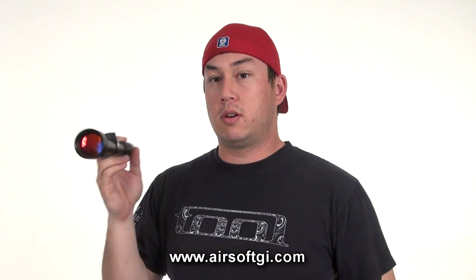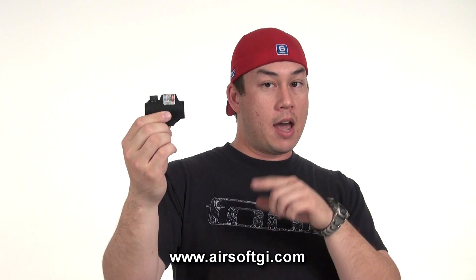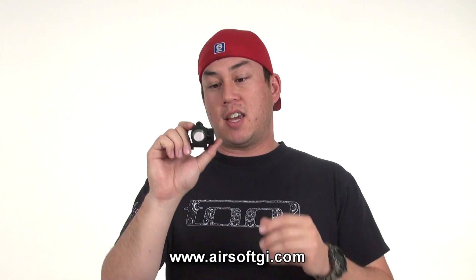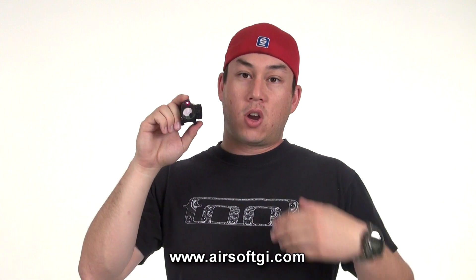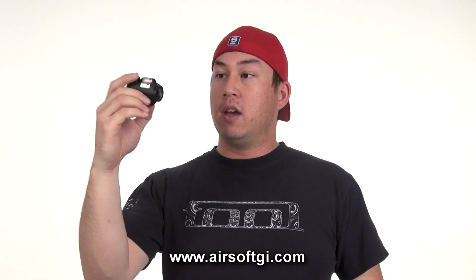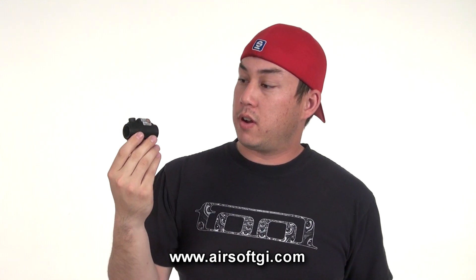NC Star makes a lot more than just magnified rifle scopes. If you're a close quarters combat player, you're probably going to want a red dot on your gun, and NC Star has you covered with the Vism Green Dot and Red Laser. This particular sight has a green reticle and a red laser built into it, so you can utilize this quick target acquisition system with the laser as opposed to looking down your sights. Great quality build on this — it's a very popular sight on our website.